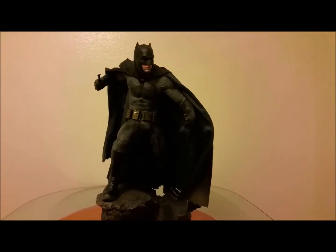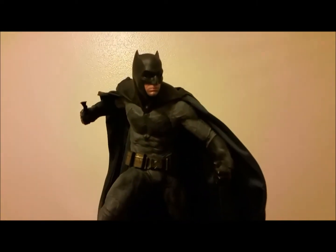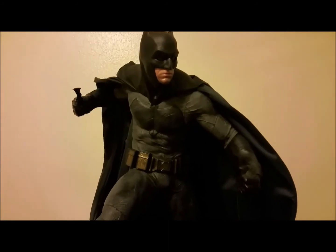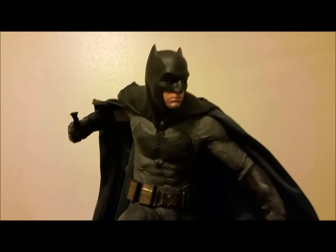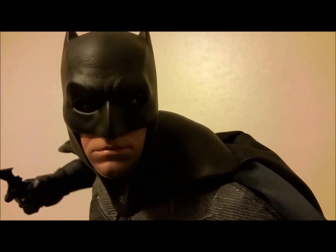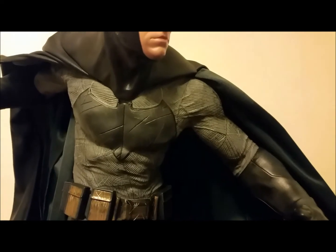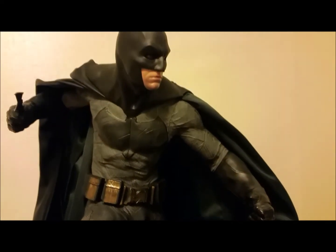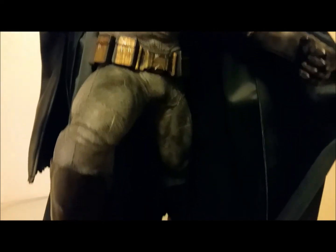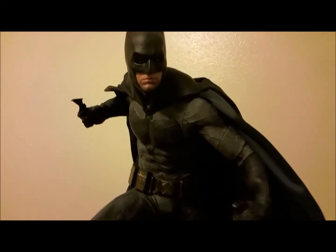Okay, here we have it fully assembled — this turned out really badass. It's simple but it's a great premium format figure. If it's still on the market, I highly recommend picking it up. I'm a huge Batman fan — an avid collector of anything Batman. I measured it and it's about 21 and a half inches in height. I really like the costume — it's a good, almost perfect portrayal of Batman as seen in Batman versus Superman, which was a great movie.